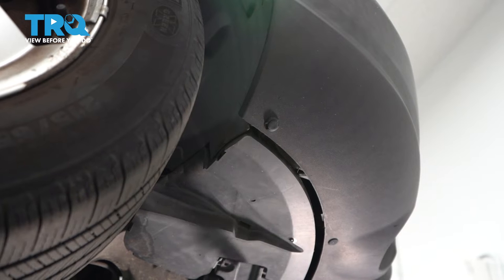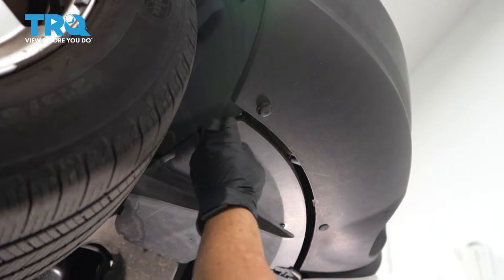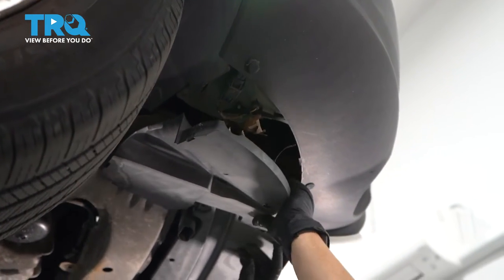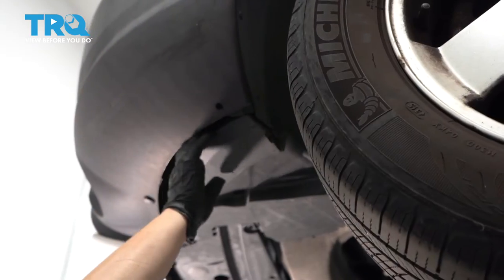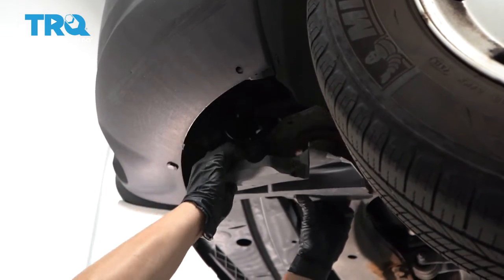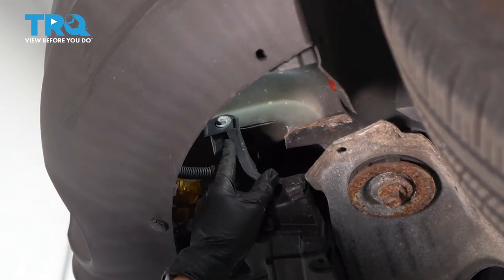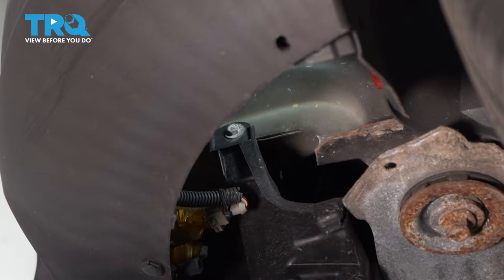In each fender well, right in front of the tire, you'll see this little quarter panel. It has a clip — you're just going to pull down on it. That way you can expose this and pull on this tab. Do the same on the driver's side. With the quarter piece pulled down, up inside on both sides is one bolt with a 10-millimeter head on it, so you can take both of those down.